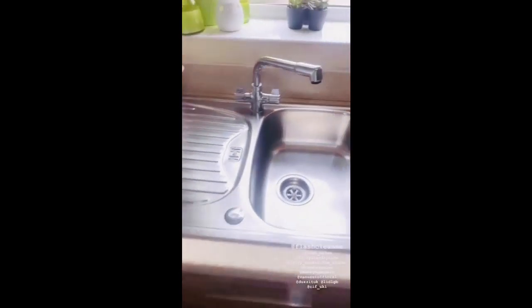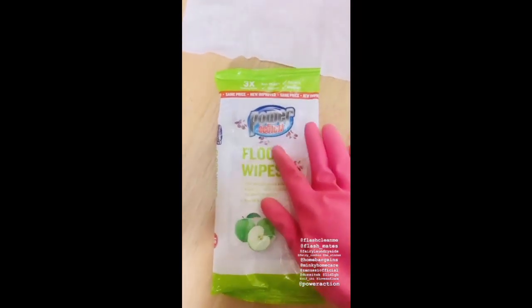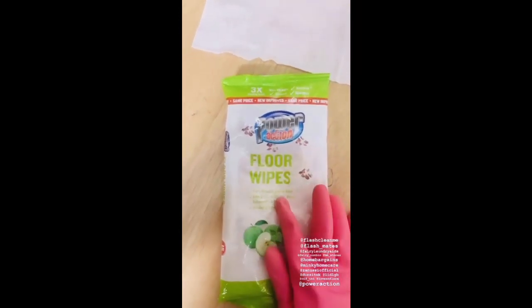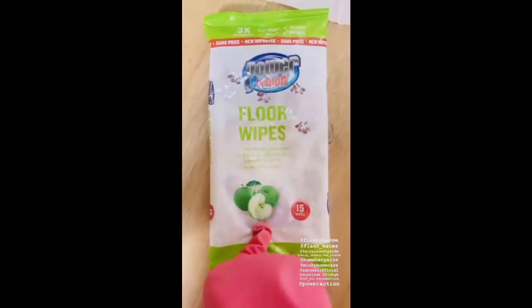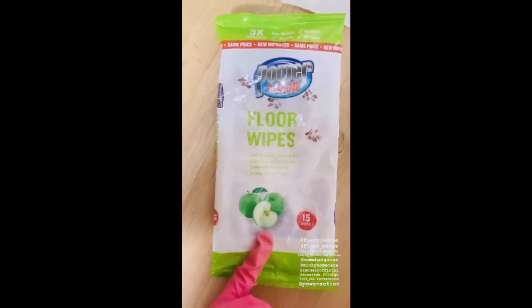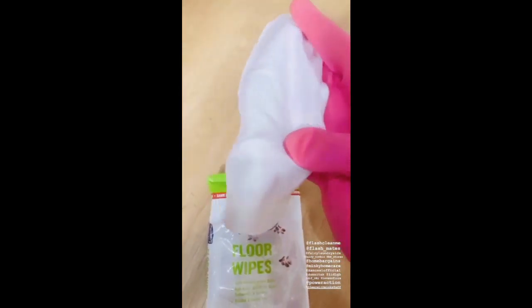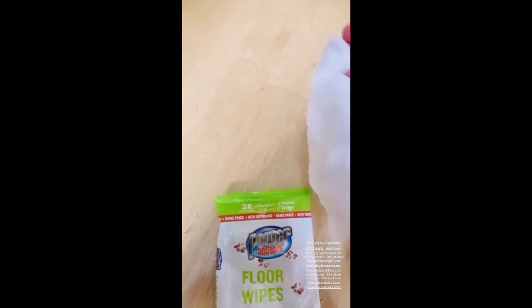To clean my kitchen floor every day, I use these power action floor wipes from Home Bargain. It's a green apple flavour — oh my god, it's amazing! My kitchen smells really good and these wipes are really strong, very long and thick. I usually need just two wipes for my entire kitchen, and I use them every day for my kitchen floor.